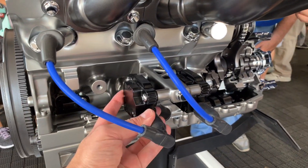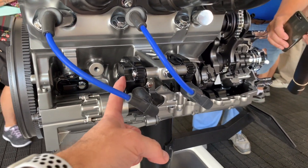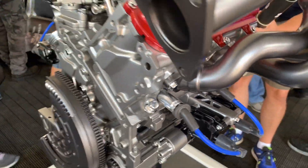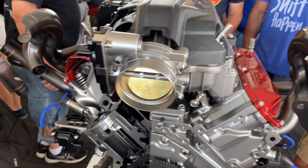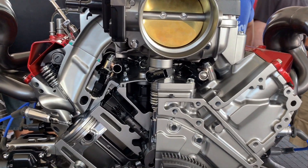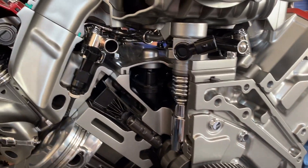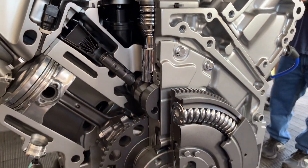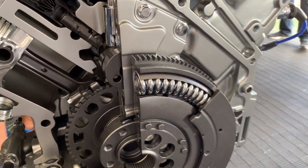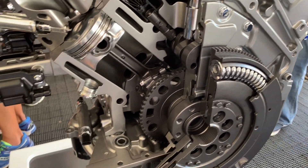And look at this plug design — the coils are not on top of the plugs; they are on the side of the engine. That's interesting — I haven't seen that before. Of course, you've got your huge air inlet on top, electronic throttle, and here's your high-pressure fuel system, mechanical of course. This is an interesting flywheel design with a spring — a dual mass flywheel, maybe. I'm not sure what that's called.